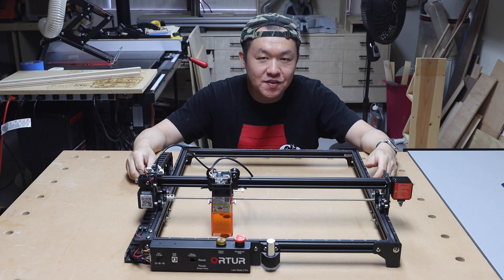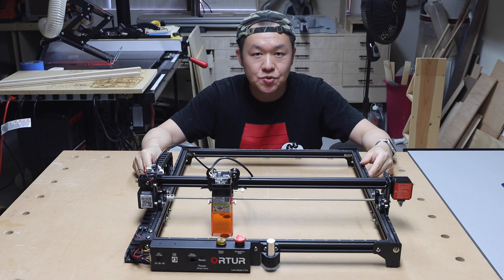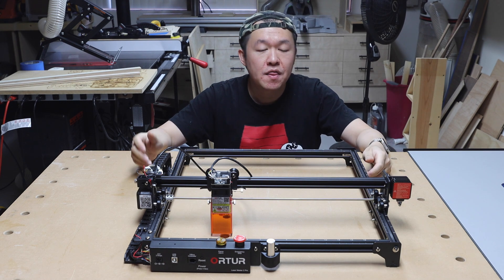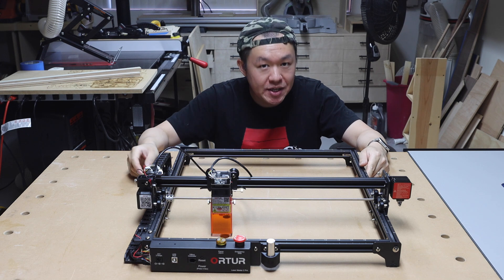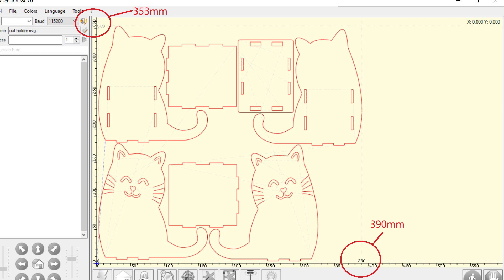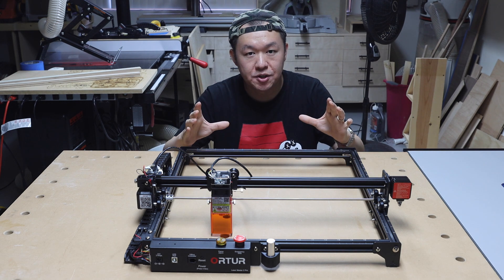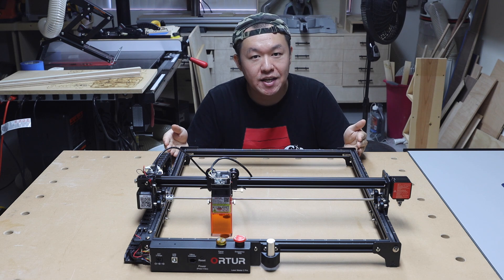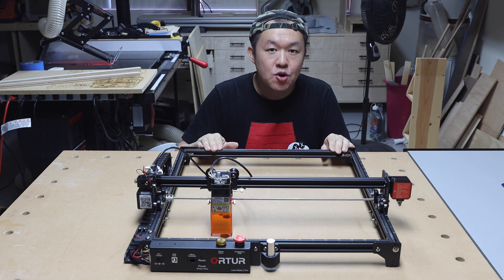When I was looking at this machine, the first thing I noticed is the scales on the rails are in inches, but many of the images on the internet are in millimeters or SI units. I'm guessing this particular unit in the imperial system is targeted for American consumers. However, the software I use to control the laser engraver is much better suited to work with SI units, which is in millimeters. So personally, I would much prefer to have my laser engraver in millimeters rather than in inches.